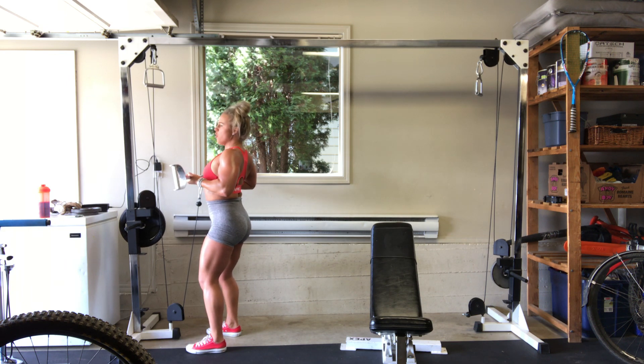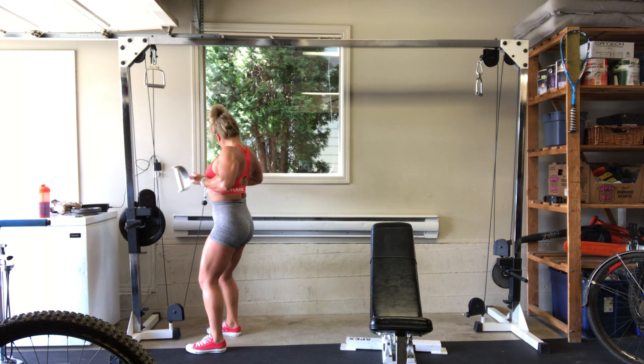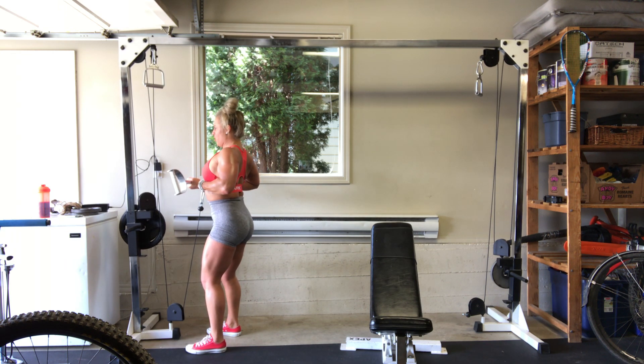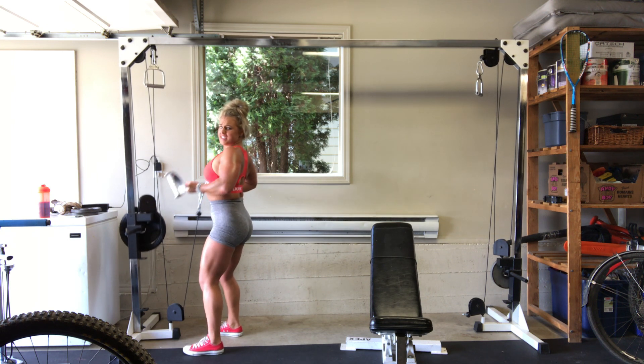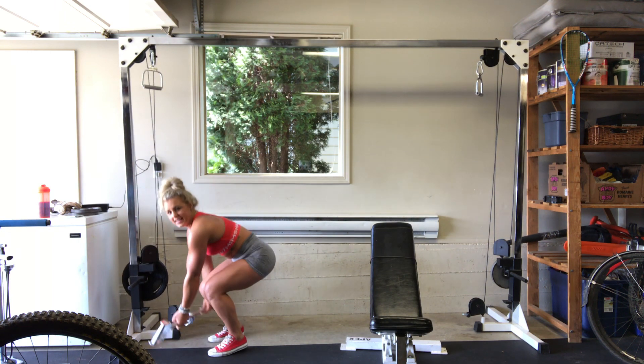Hold, hold, hold. We've got five reps. Strong, tight core. Four, here we go. We go for five, four, drag, three, two, one. We hold, hold, hold. Strong, tight, squeeze. Hold it, guys. We've got five more. Find that core. Here we go. Drag it — five, four, three, two, one.